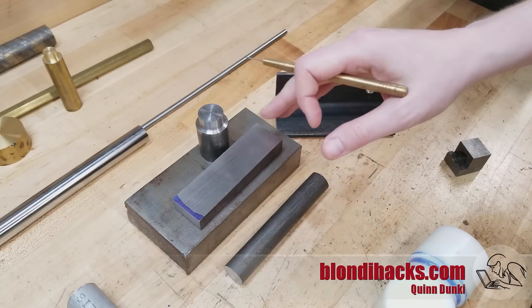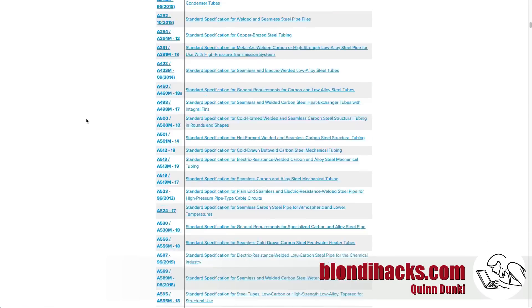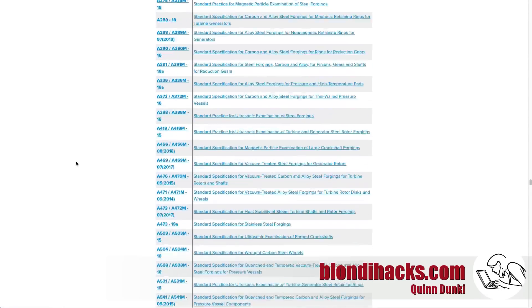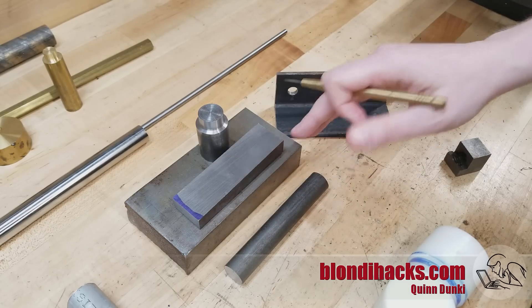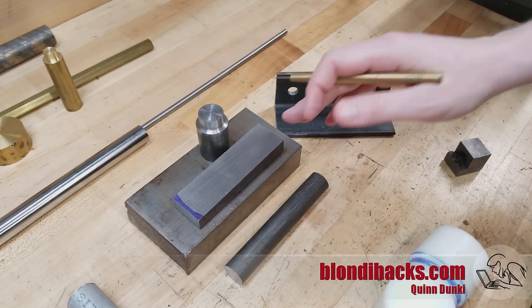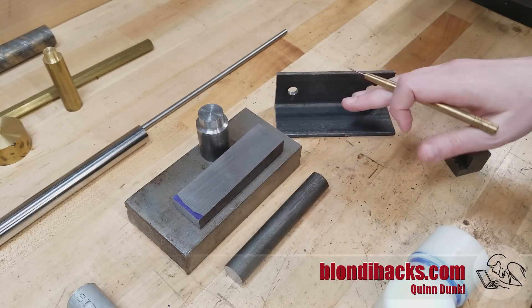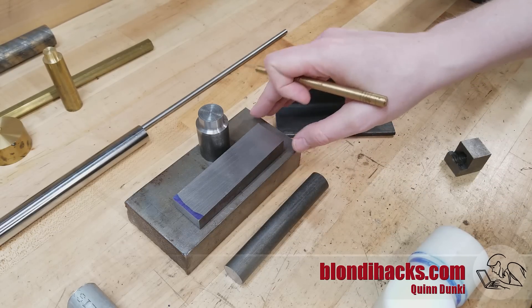So you set out to buy steel, you think you'll just go on to one of those online metal merchants, and oh my god — what are all these? Turns out there are a million kinds of steel for a million different applications. But the good news is, as a hobbyist machinist, there's only a couple you really need to know about. For our purposes, we'll break steel down into three different categories: cold rolled, hot rolled, and mystery.